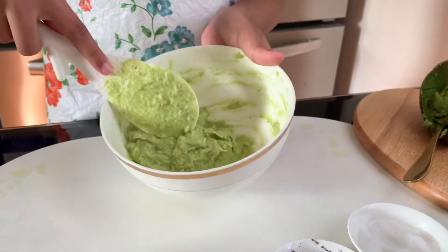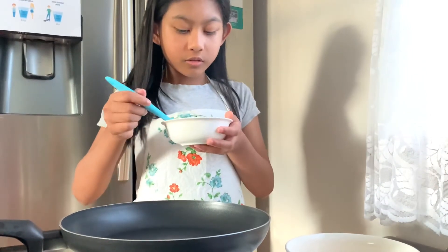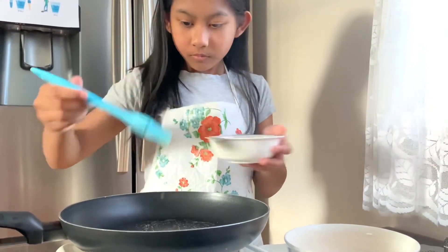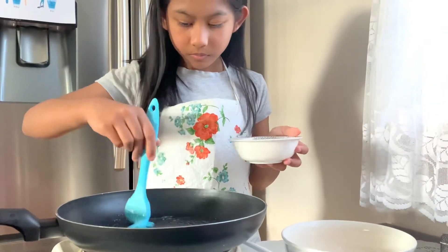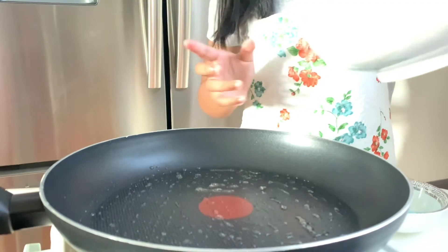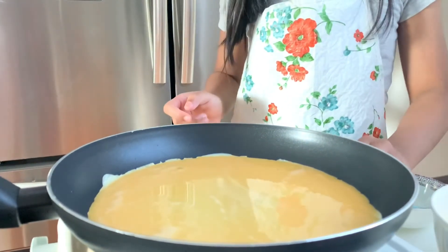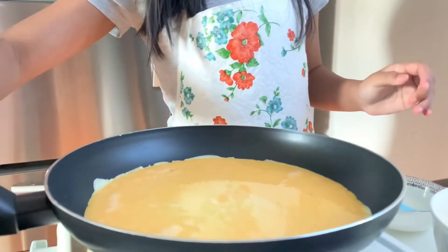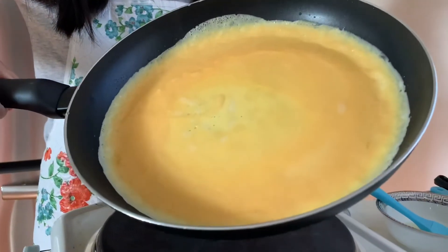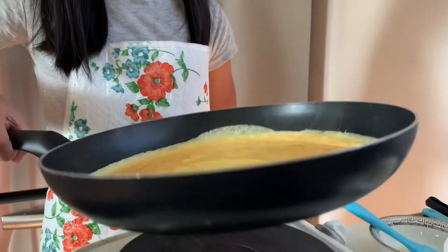So now that it's all mashed, we are going to cook our egg. Now that our pan is hot, we are going to cover it with oil. So now that we're done there, we are going to pour in our egg, and then we're going to turn it to a medium heat. We're going to keep this until it's all nice and smooth, and we don't want it to be burnt — that's why we put it on a medium heat.